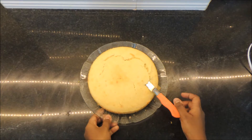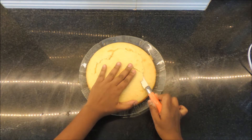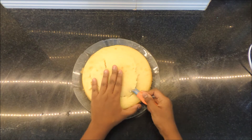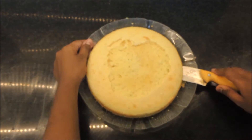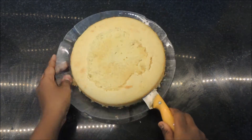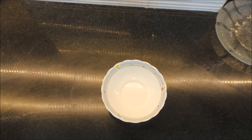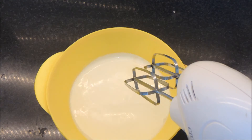Bake until a skewer comes out clean. Here I'm just leveling off the top of the cake to make it a little more flat. Once you're done, use a knife to carefully cut the cake into two layers. We're going to use some tinned pineapple — use pineapple chunks or slices, whichever you prefer — and save the syrup that the pineapples are soaked in so we can use it to moisten the cake.